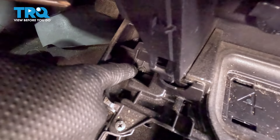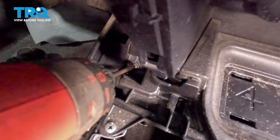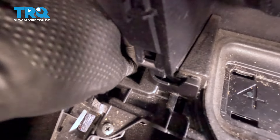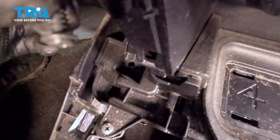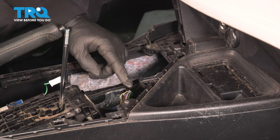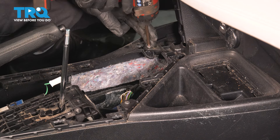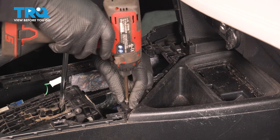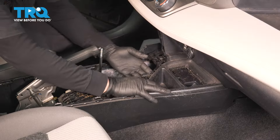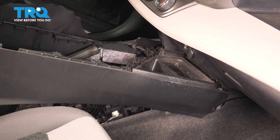Remove this screw with a Phillips head. The last two screws on this front console piece are right here — Phillips screws. Now you're just going to roughly handle this, give it a pull, grab the rear of the console, and pull it out.